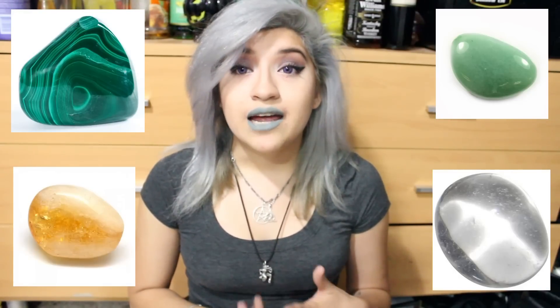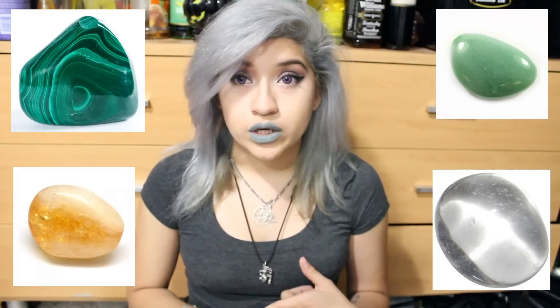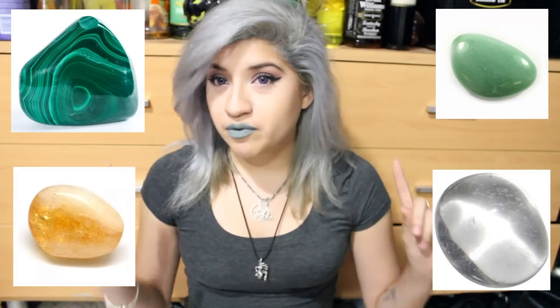So for stones, you don't have to do one of each. You can actually do three of whatever stone you have access to, or you can do three different ones that I'm going to list. These healing stones are connected to Raphael, and they're also connected to just healing in general, and used very often in healing work. So: Malachite, Citrine, Adventurine, and Clear Quartz. I'm going to have pictures up, of course, so that you guys can see them, and that way you'll know exactly what you're going to be looking for.